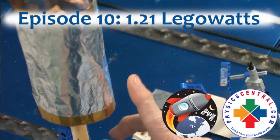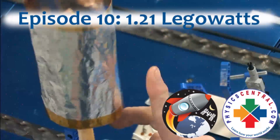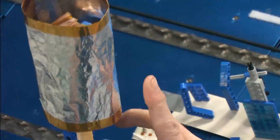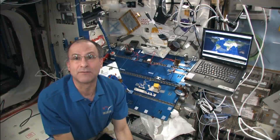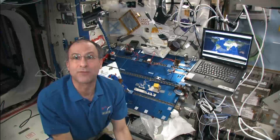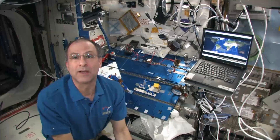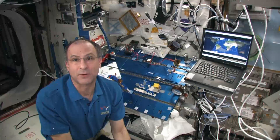It's shooting out sparks about that long. I want to investigate static electric forces in a weightless environment where you don't have to worry about gravitational forces.